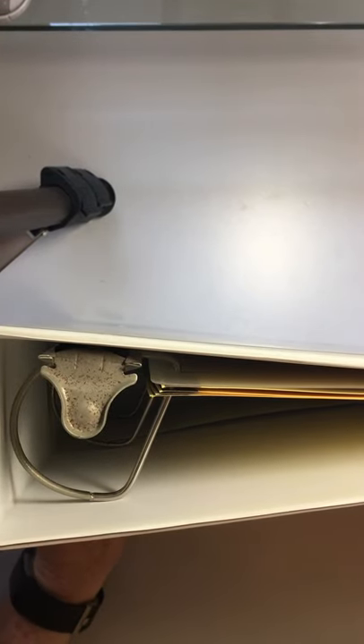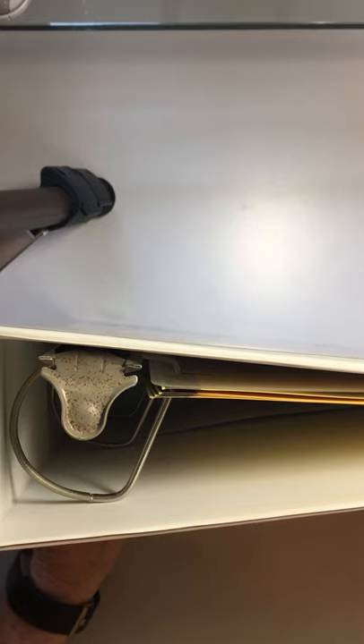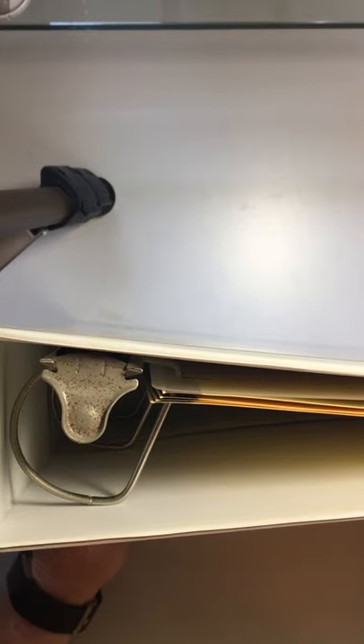The first thing you need to do is get yourself a three-ring binder. Typically, two or three inches would be good. The cute little one-inch ones are nice, but you would overflow that one really quickly. I'm personally leaning towards using view binders. I like that you can put stuff on the front and back to make them more easily recognized.